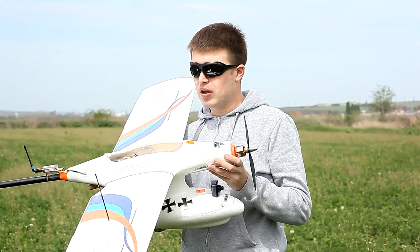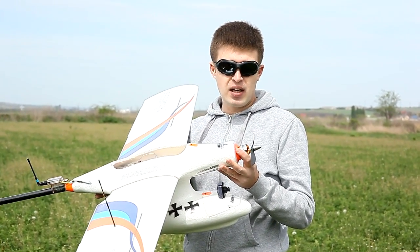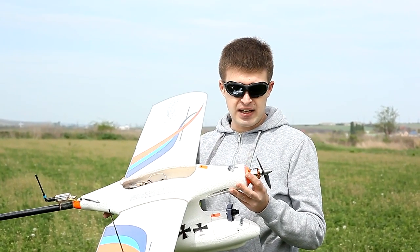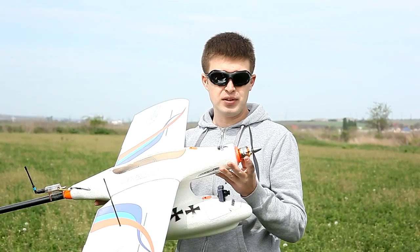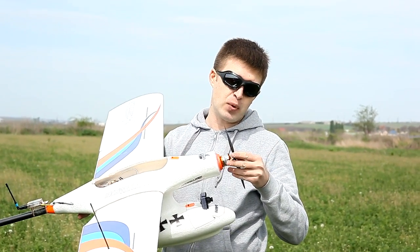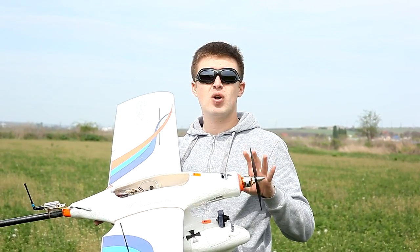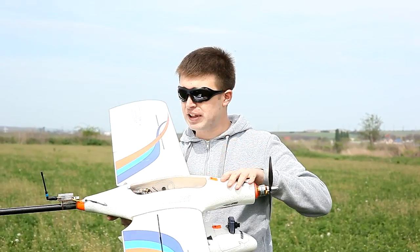What do I have installed on this plane? I have a C3536 1300kV Turnige motor that will spin a 10x4.7 propeller, because I have only installed an ESC of 40 amps.